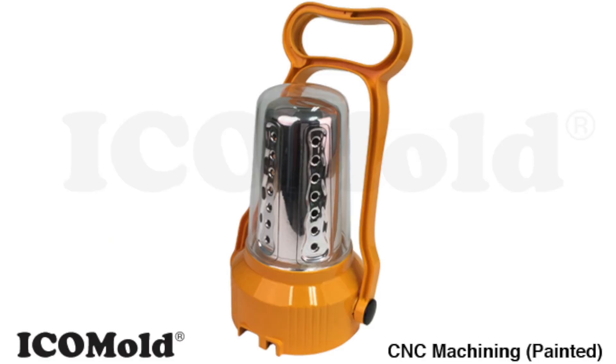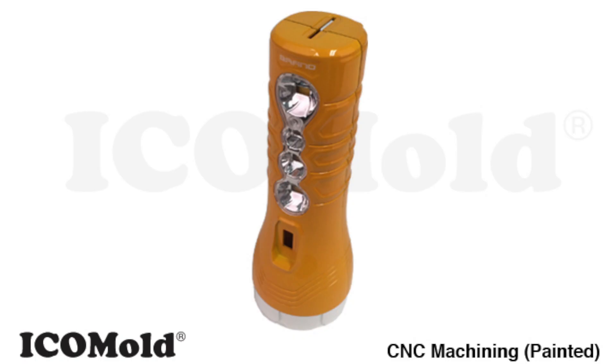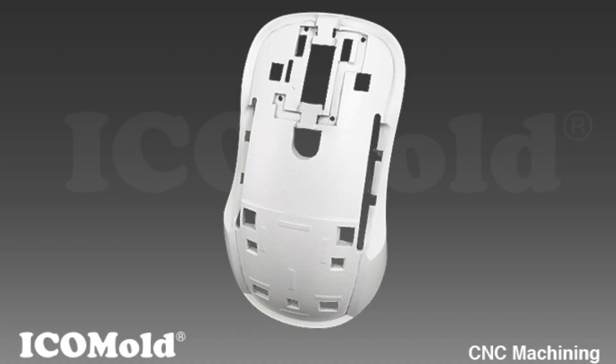CNC machining is a great option for testing a plastic prototype part or for a small quantity of parts. It's very fast — your parts will usually ship within one to five days. At Ico Mold, we use only high quality plastics for our CNC machined parts.